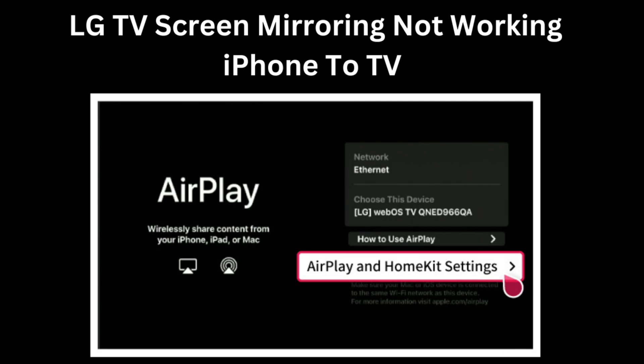LG screen mirroring is not working on iPhone, or AirPlay is not working? Then watch this video till the end.